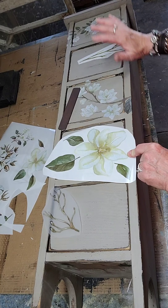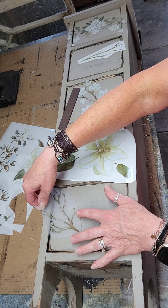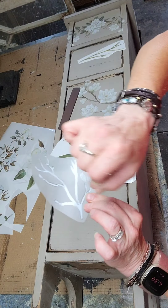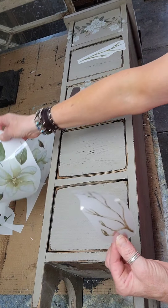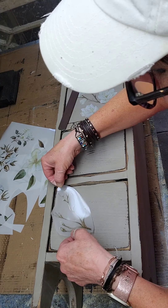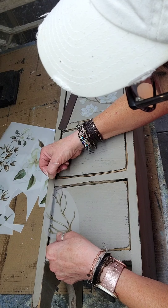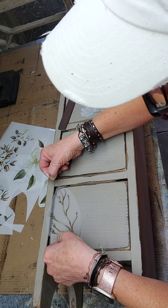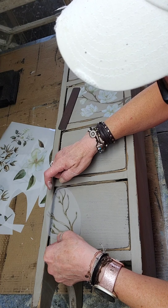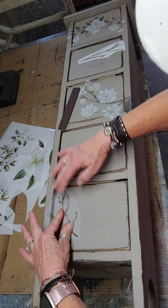Then I decide where I'm gonna place them. I already did this one and this one, but for this one I decided he's going down here. I pulled the white off the back and I'm gonna put him in here somewhere — I'm gonna line it up. I want to keep those buds on the drawer part, and I like that.